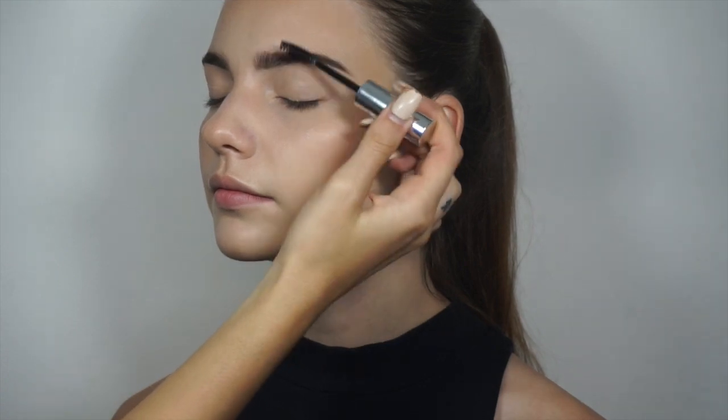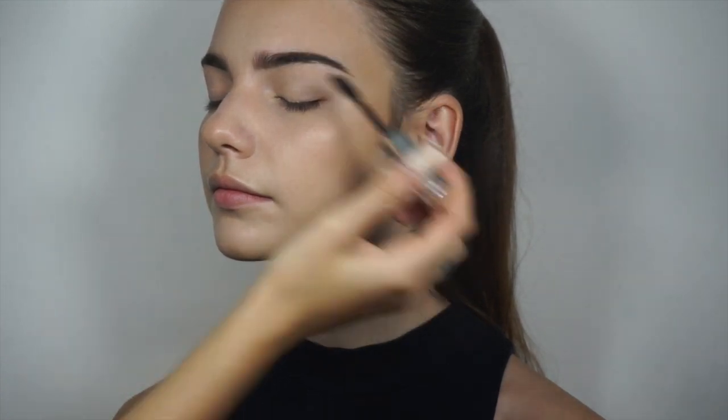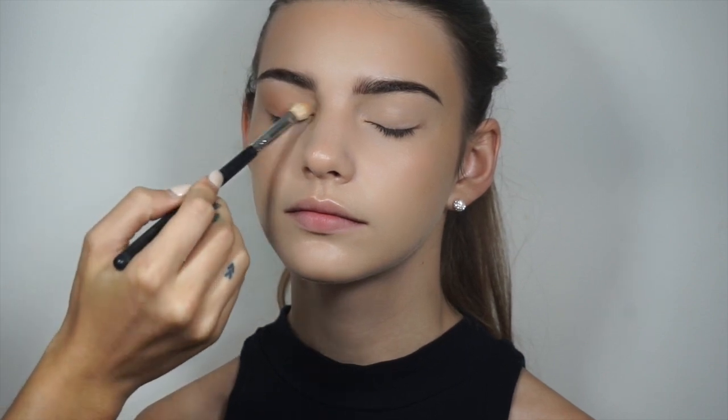So now we're just setting the brows in place with a little bit of clear brow gel. Then I'm applying Anastasia Beverly Hills caramel single eyeshadow just all over the lid, bringing that up to the crease and blending that out.